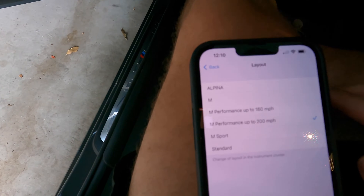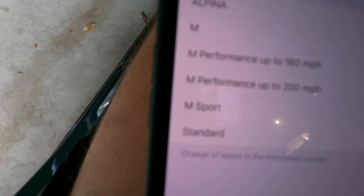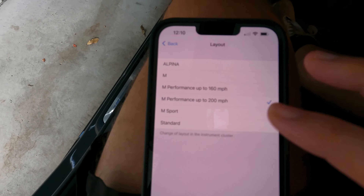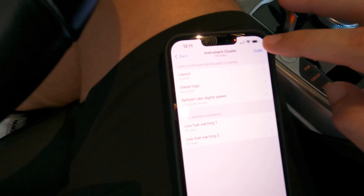You've got six options here: Alpena, M, and Performance up to 160 miles per hour, Performance up to 200, M Sport, and Standard. Let's jump into Alpena first — we're going to click on Alpena and hit Code.